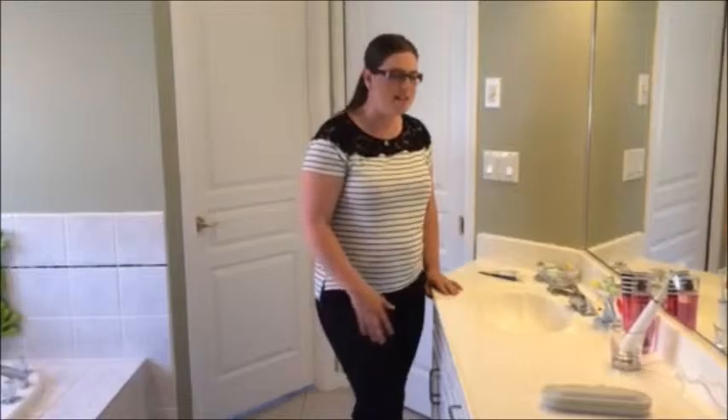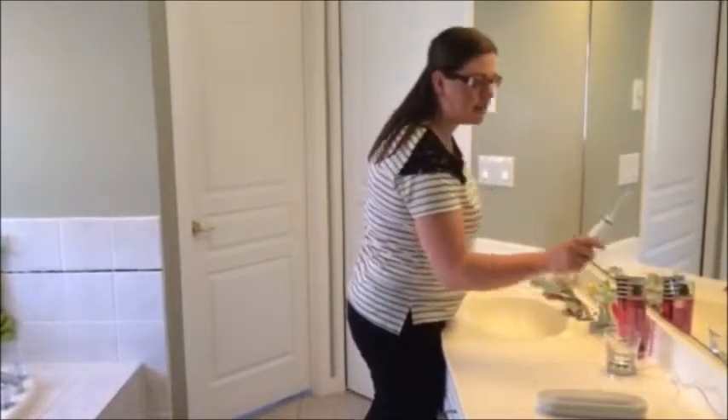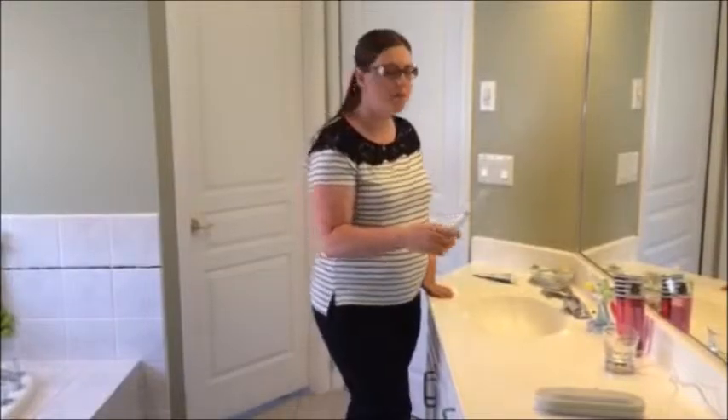Hi, I'm Kat from Thinking Outside the Sandbox. As moms, we often don't have much time to spend on ourselves, but our oral health is just as important as the kids. This week I had the opportunity to try the Philips Sonicare Diamond Clean Toothbrush, and I have to say, the experience was remarkable.